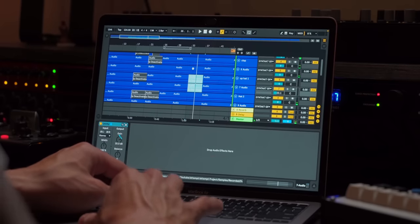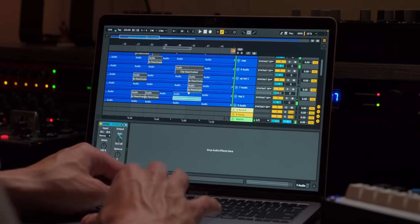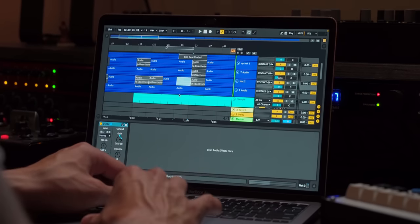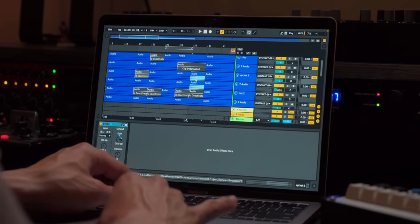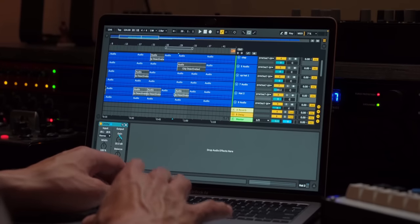I want that to be gone. There we go — that drives the energy. We can drop this down a little bit. We'll take hat number two out and let these live on, and this will drive the energy during that one section after that little bit of a drop.